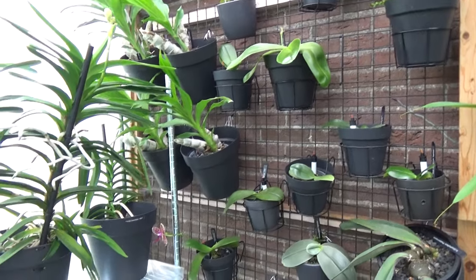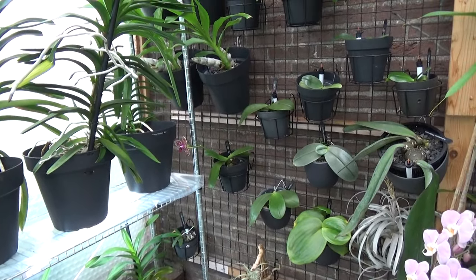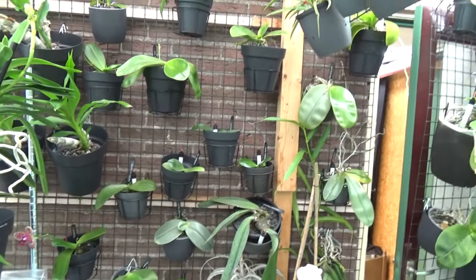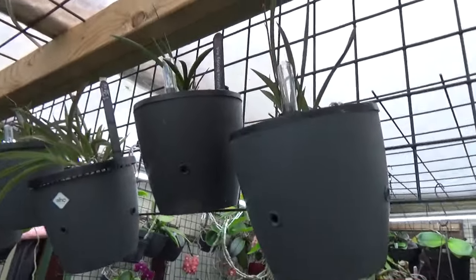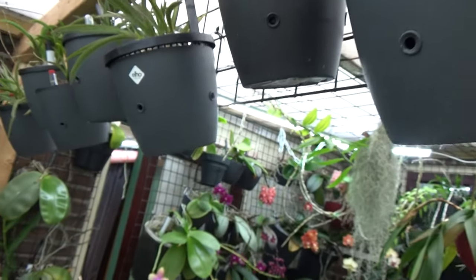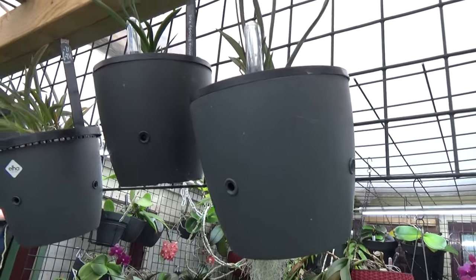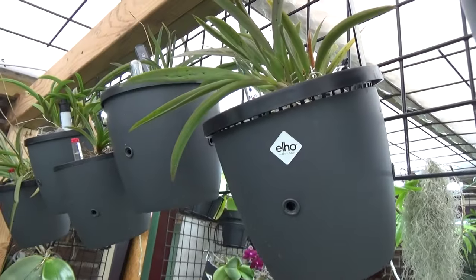There are quite a few things happening over here. First of all, this corner - you may remember I always had my Tolumnias over here, and I did grow them in a terracotta pot with some pumice and they did okay. I did have them blooming, but the watering was a little bit of a pain for me, so I decided to change it. I changed the location as you can see. I did hang a rack over here and put them in net pots with some extra holes and a little bit of a semi-hydroponic way of growing.